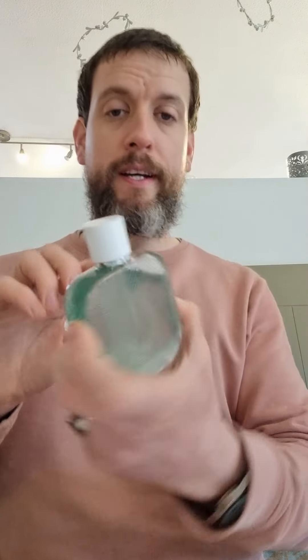The 50ml bottle is 40 quid, so that's the price range. The bottle is the standard Lacoste style, but it's got a nice gradient on the back which is quite nice — you can see that patterning on there, I quite like that. So it's time to blast myself with this.